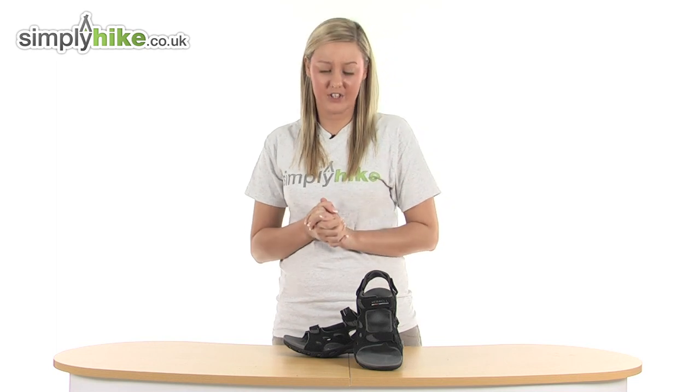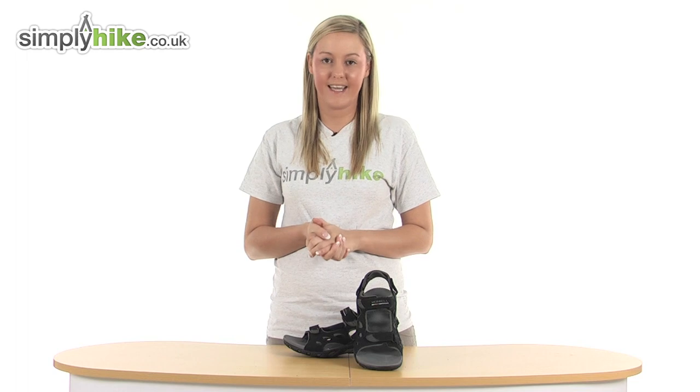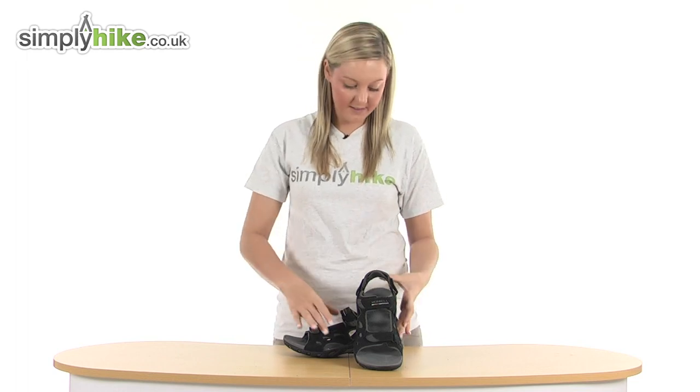They've got really nice technologies incorporated in them to make sure your foot receives the stability and comfort that it needs. I'm going to take a look at one in a little bit more detail now.